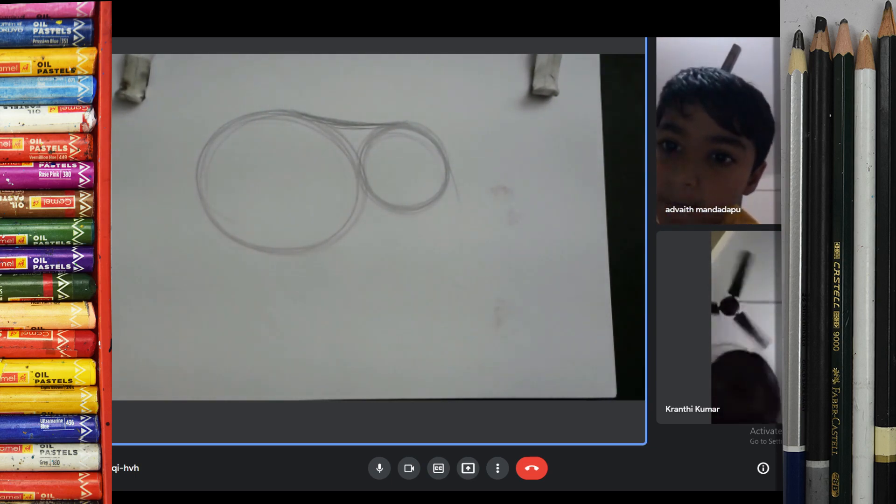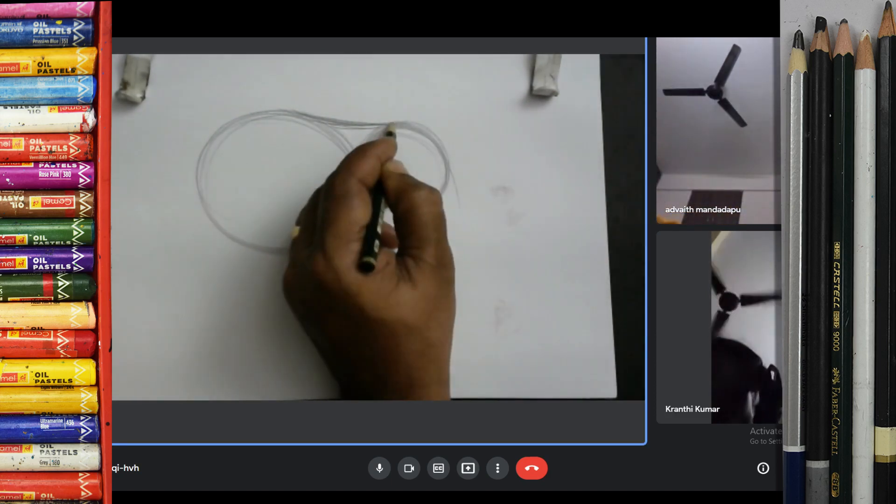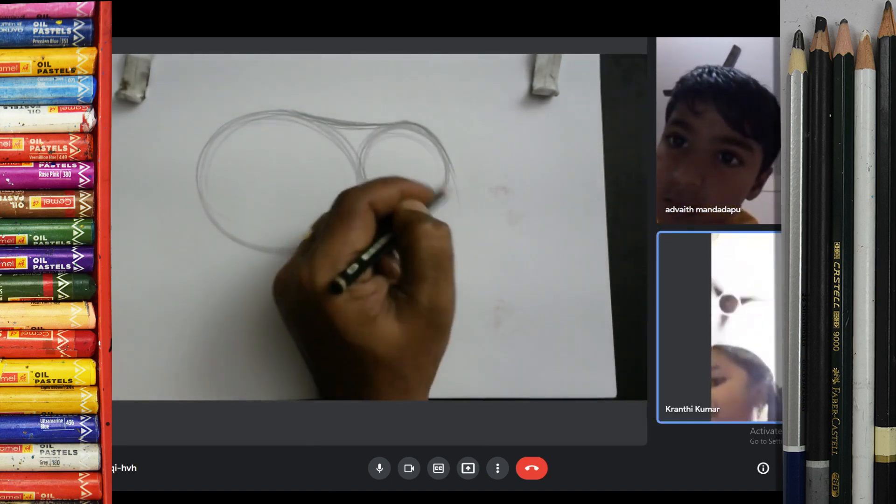Is that difficult or easy, Bita? Easy. Very good. You enjoy class, Bita? Yes sir.